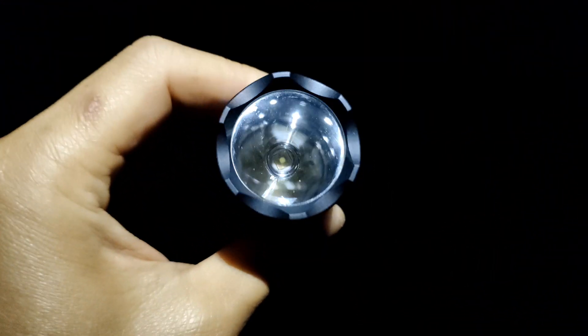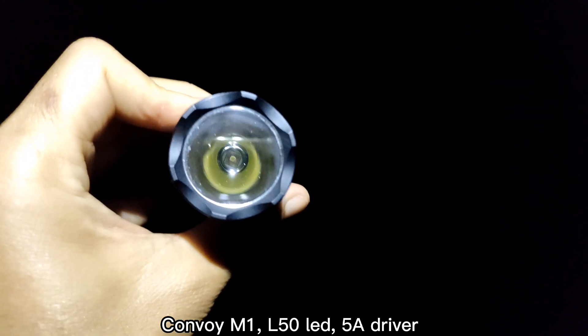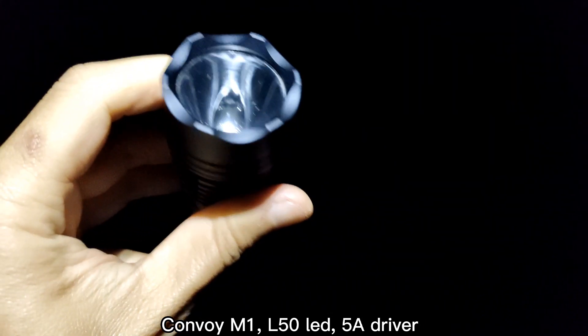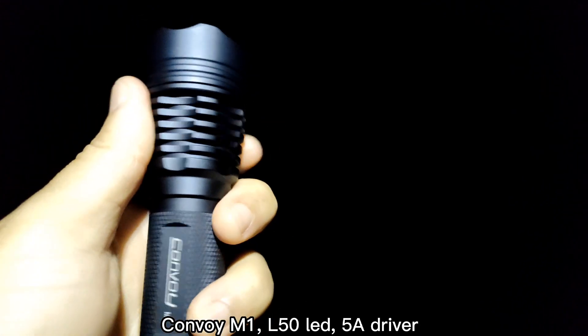Hello everyone. Today I'm going to show you this new LED. It is called L50. It is about 1600 lumens if you use a 6A driver. I put it in my Convoy M1.